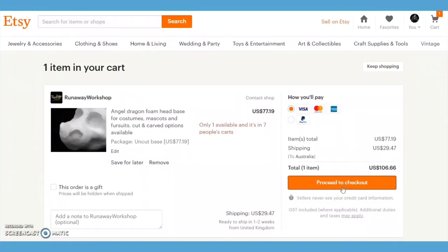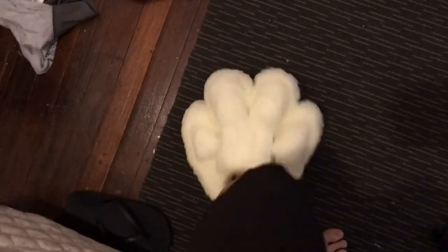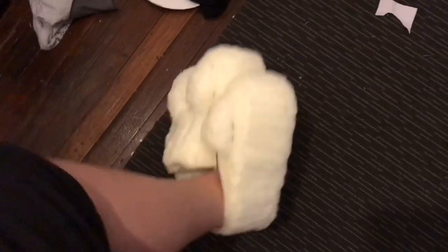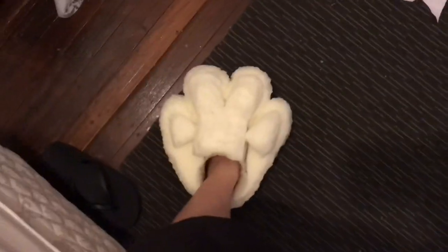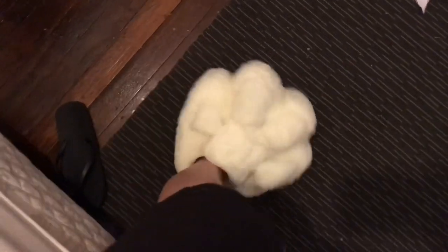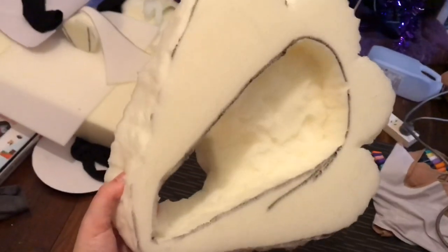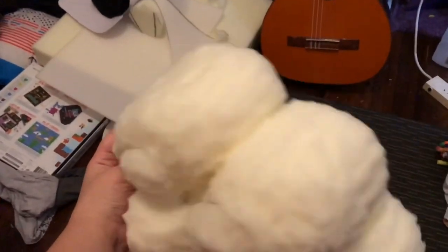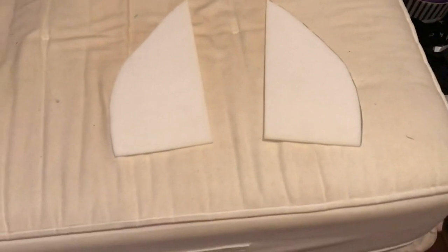Another thank you to Runaway Workshop for the base for this. Hi, hello. I'm commentating with my normal voice for once. This is just a video of me showing off how I made Tran. This is going to be two parts. I'm carving the feet paws at the moment, as well as the ears. Here we go.